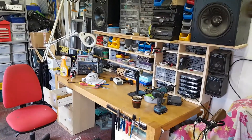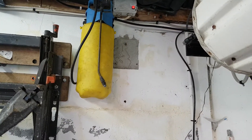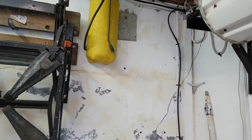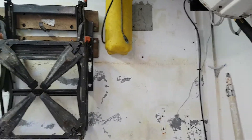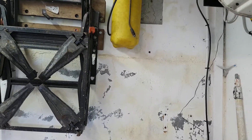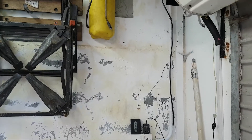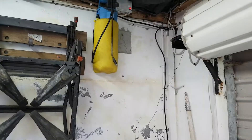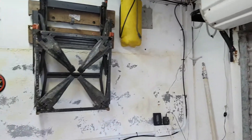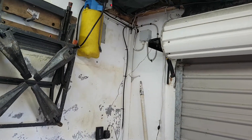Basically what happened was I used to have the consumer unit there on the wall where that mark is. On the far side of this wall there is another shed, but it only comes to about there, so when the rain used to fall a certain way the water used to wick in through the wall - you can see the marks of it there. What ended up happening was I used to get occasions where the earth leakage circuit breaker would trip in the house.